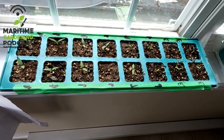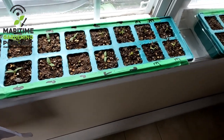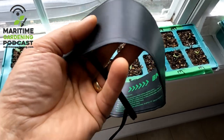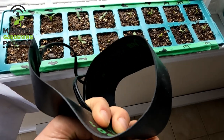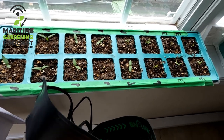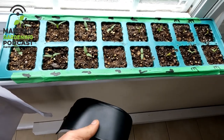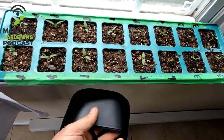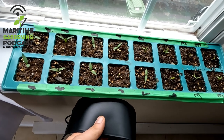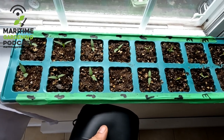Hey, it's Greg here with MaritimeGardening.com and I want to do a short video talking about alternatives to needing to have one of these — a heating pad. So many people who discuss starting transplants and getting them to germinate recommend using heating pads like this where you stick it underneath the transplant tray, plug it in and it warms up the soil, sort of tricks the seed into thinking it's middle of spring and the sun's shining, getting the seeds closer to their optimal germination temperatures and getting everything going.